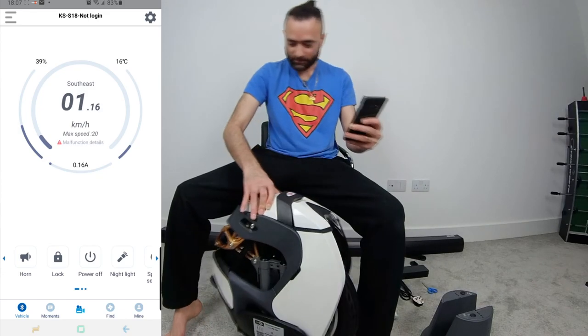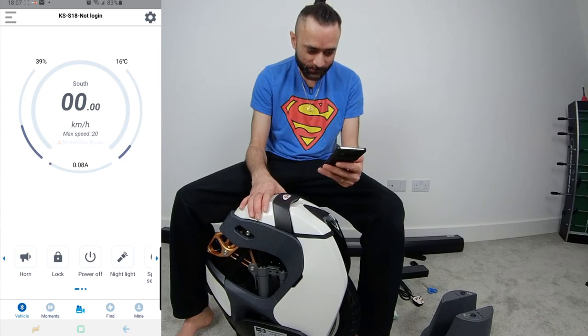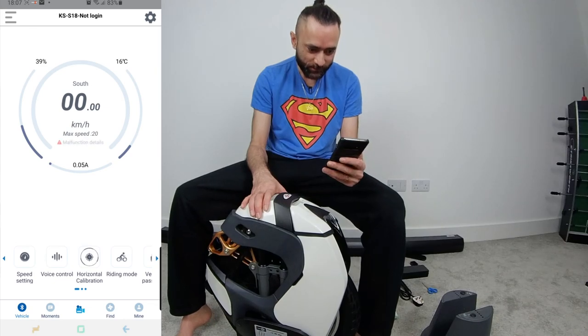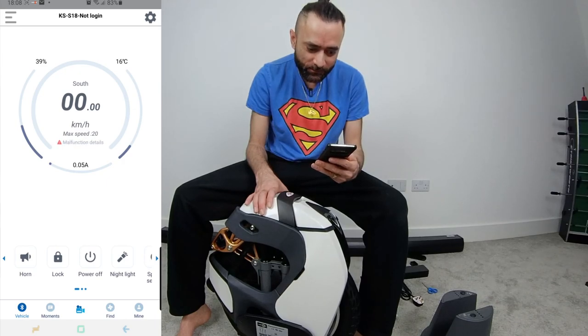I don't know the app — this is the first time I'm using this app. There's a night light, there's speed settings, voice control. I'm going to go through this but I'm not going to bore you with that. Seems like the battery is at 39% from the factory.